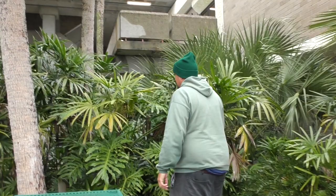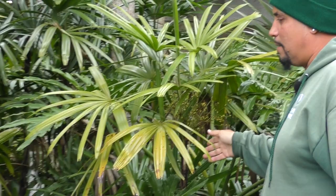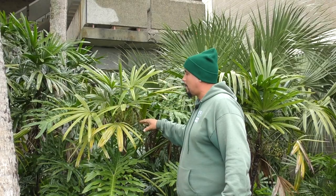Just to our right here we have Rhapis excelsa, the lady palm, native to China. It likes filtered light and is an understory palm. Also a clustering palm — you can see multiple offsets coming up. This is native to China and Japan, and it also makes a wonderful houseplant.